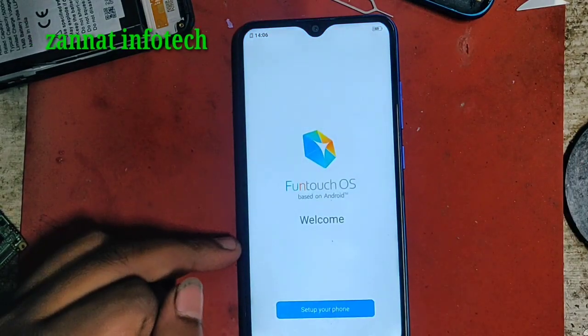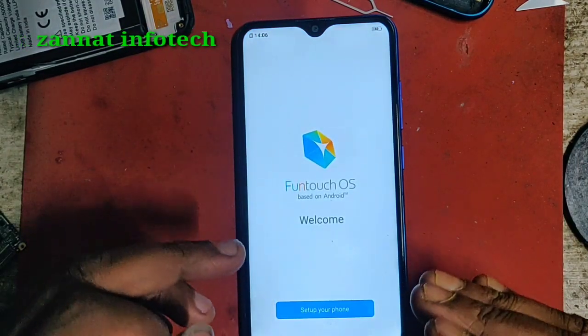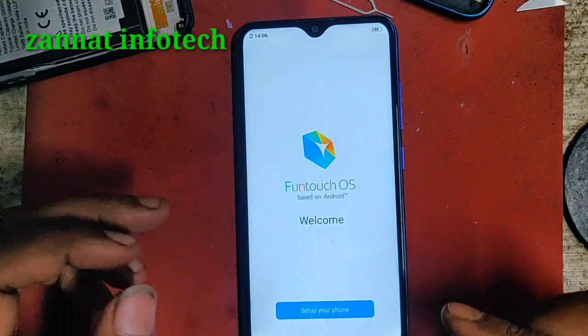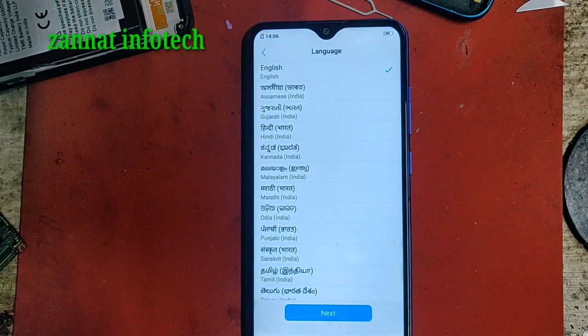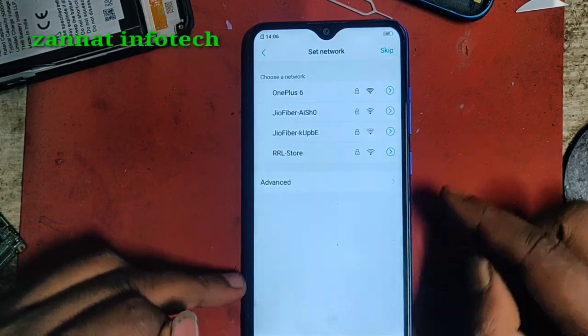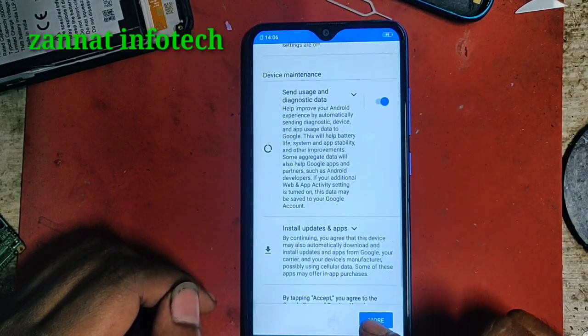And then next, at a skip. Yes, now set up our phone. If you do this FRP lock - like this 100 percent - so I skip no korekina. If you have any questions, comment and I will let you know. So it is up - set up our phone. Same next, is skip more, more.